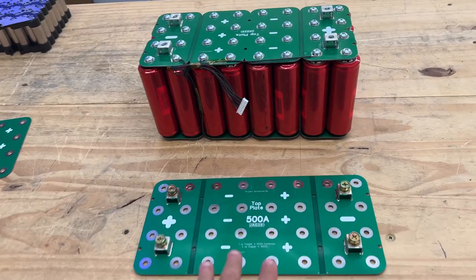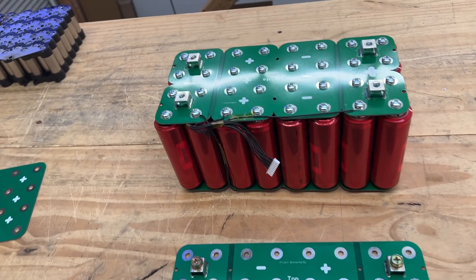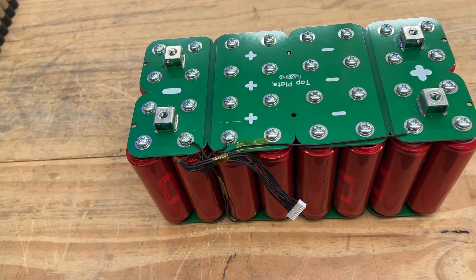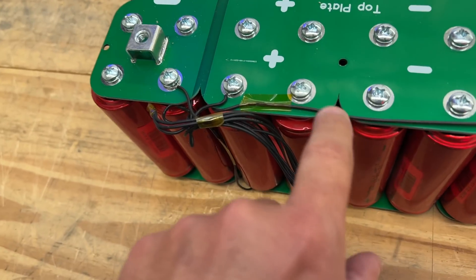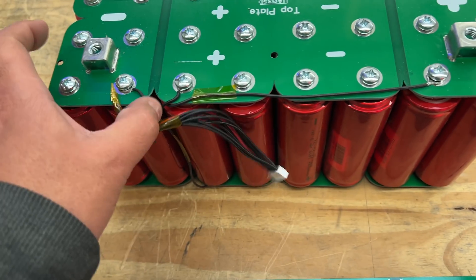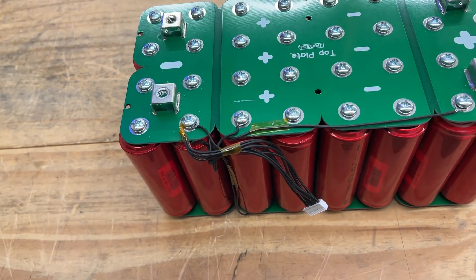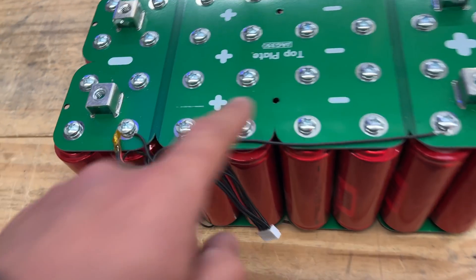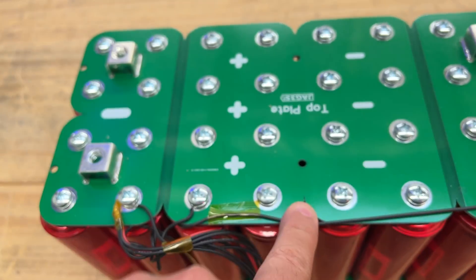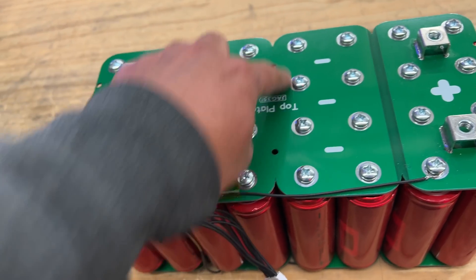All right, we got our production version of our Headway bus bars. If you remember, we tested the samples that we got and figured we should probably get rid of all these extra features that are not needed and don't help the bus bar in any way — but actually might harm it, including these holes right here in the middle, because this is where all the power goes through, and it creates a hot region, a heat spot right here.